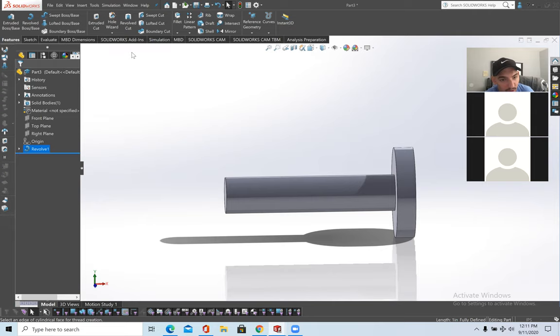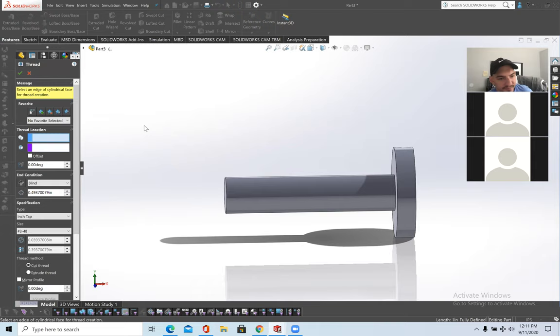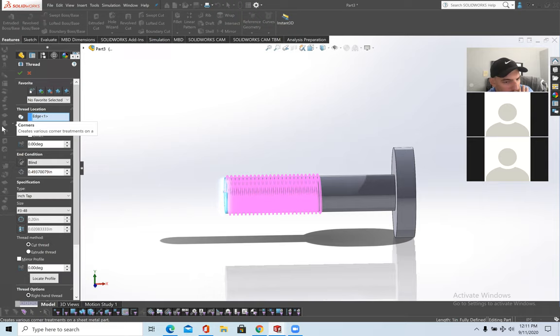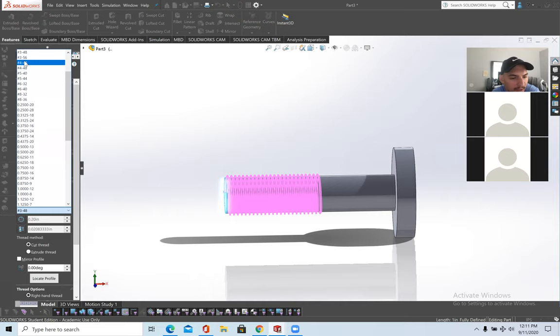This message essentially says the threading won't be accurate with respect to quality production — just press OK. To thread the bolt, click on the edge. The type is set to Inch Tap; there are many industry-standardized sizes. If you have a particular size and thread-per-inch, you can select that.